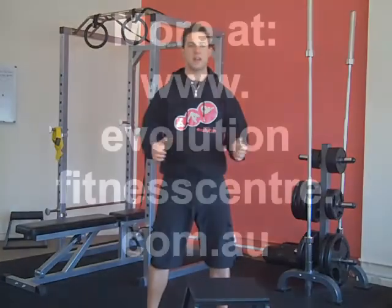Try that guys if you're having hamstring issues. It can only help you improve and reduce the risk of injury and increase your flexibility. I hope that helps you. Feel free to drop me a line at ryan@evolutionfitnesscenter.com.au — and until next week.